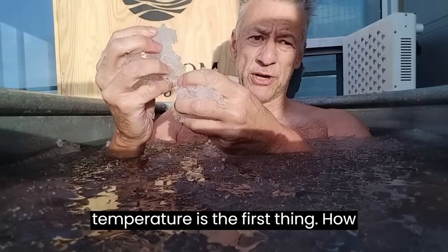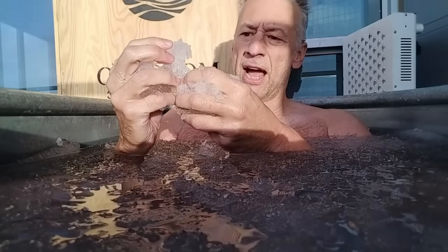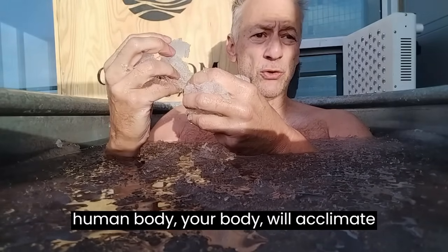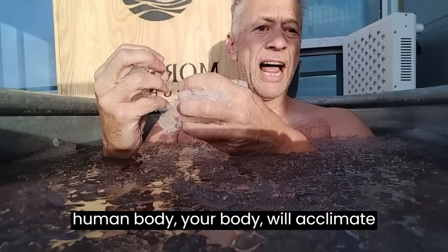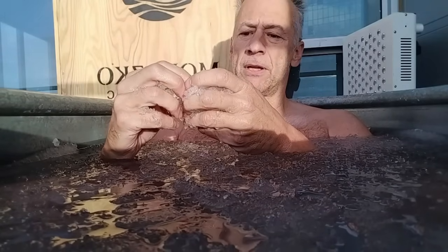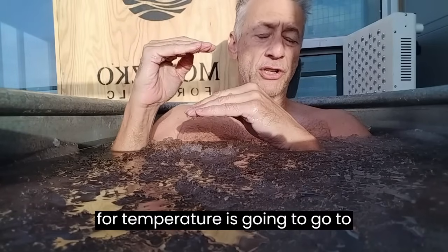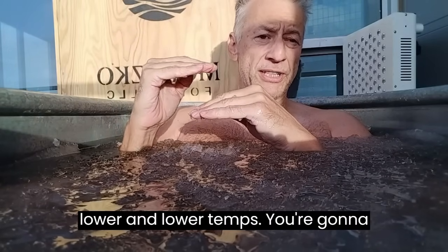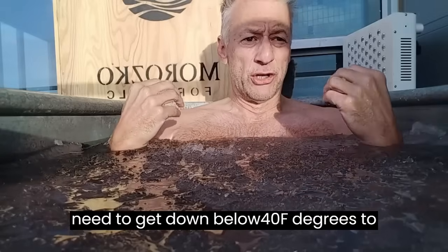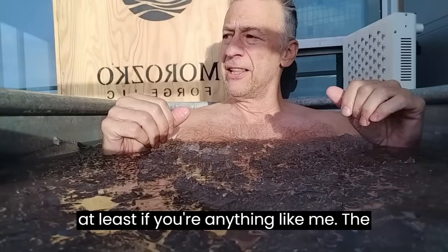So temperature is the first thing — how cold does your ice bath get? After about seven or ten days of daily plunging, you're going to find that the human body will acclimate to the cold by recruiting new brown fat. Your tolerance for temperature is going to go to lower and lower temps, and you're going to need to get down below 40 degrees to really feel that cold shock experience.